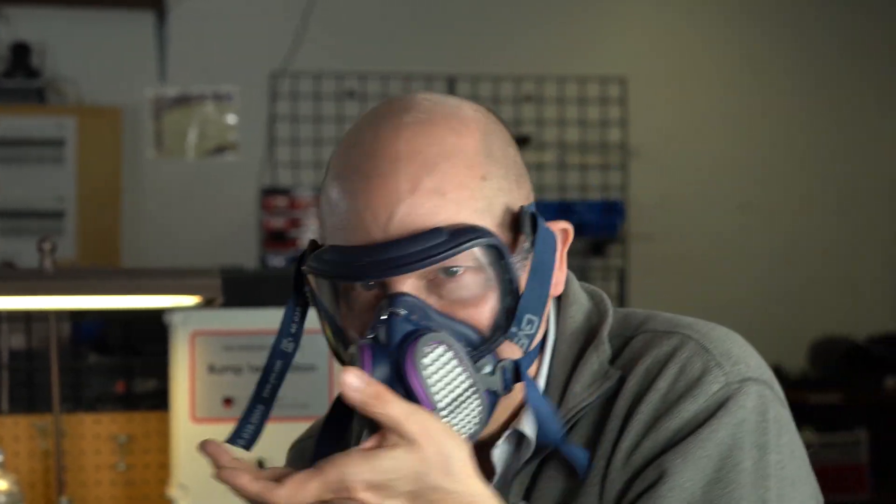When you do put your mask on, make sure you do that check on the fit. You can also try to block off your exhalation valve and blow outward. It shouldn't allow you to blow out and the mask should puff up a little on your face. If you feel leakage, that means you got a bad seal. I'm going to block the exit port — I can't do it. And that's what you want. It's either a negative or a positive check when you put your mask on — that's an important thing.